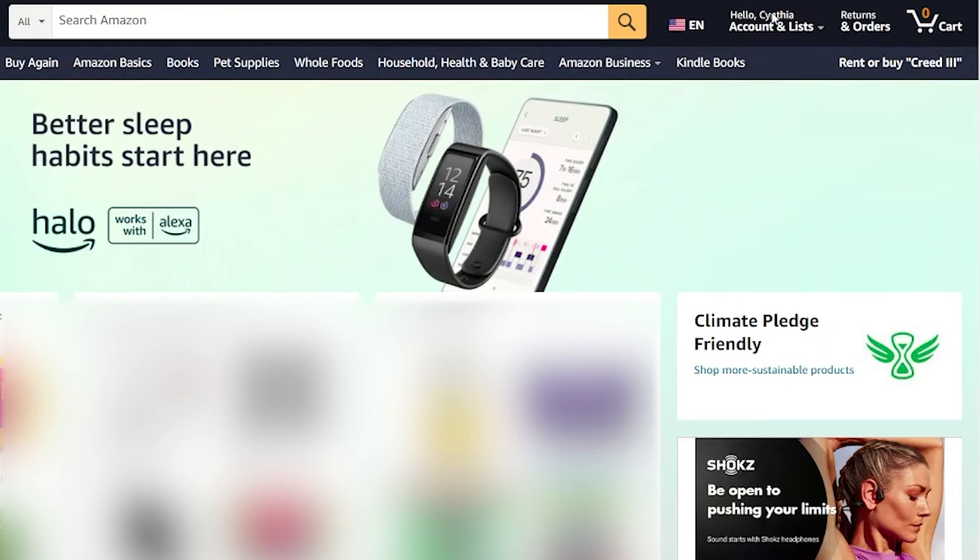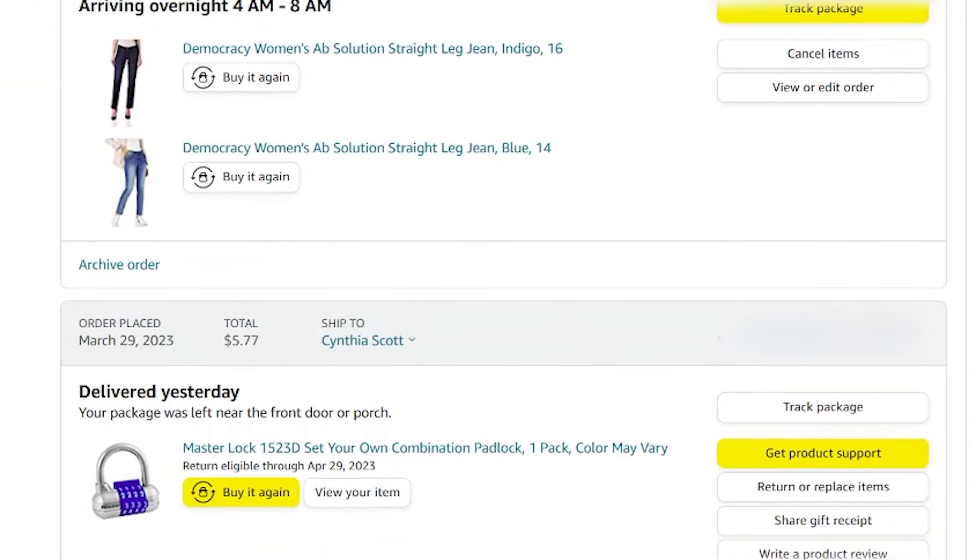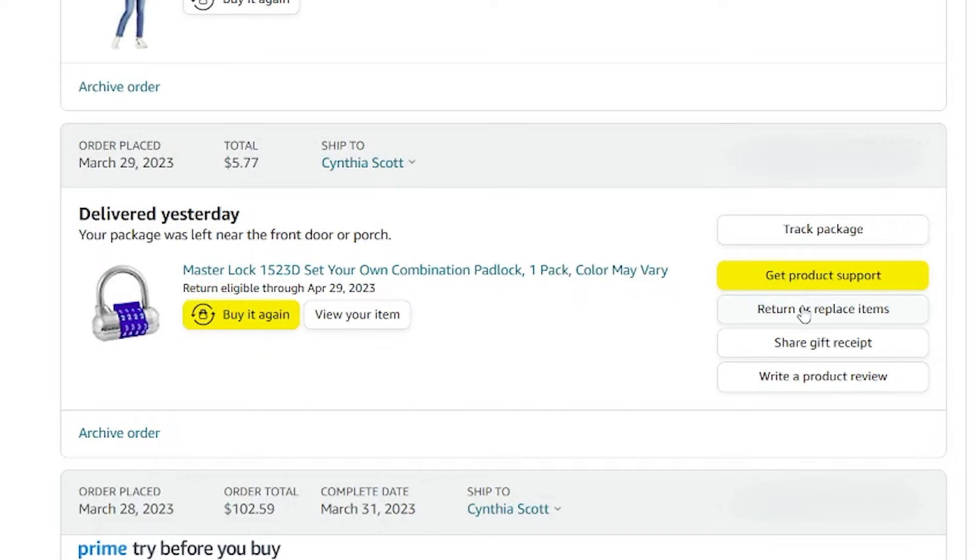You're going to start on the Amazon website or the app, go into your orders, and find the item you want to return. I'm going to pretend I'm going to return this gym lock.